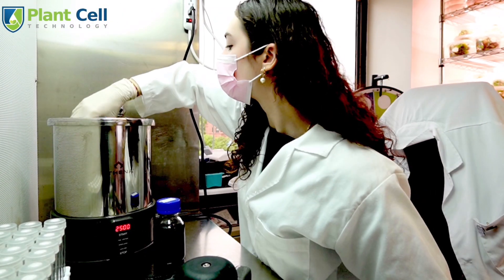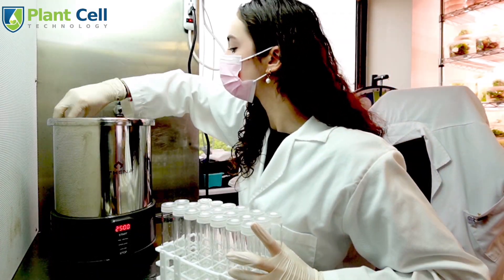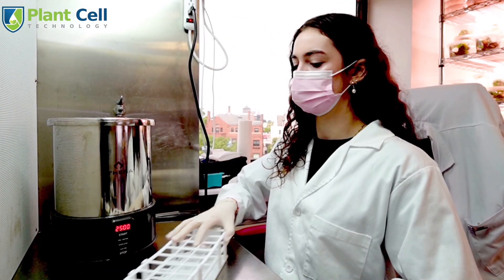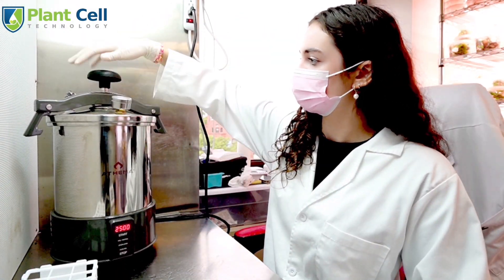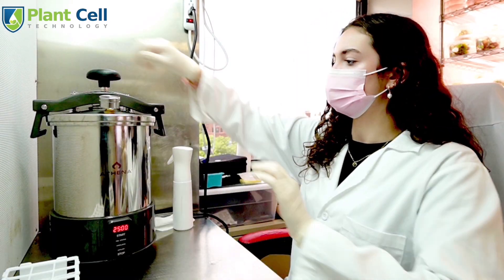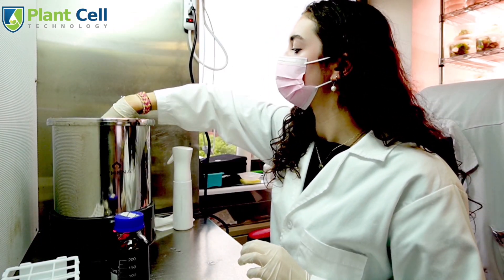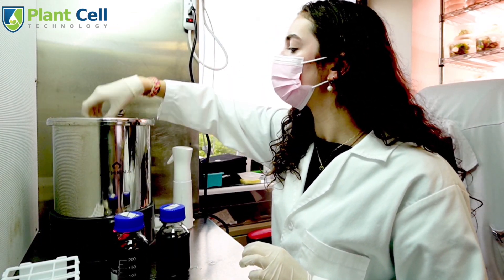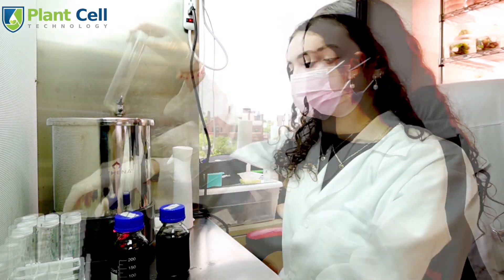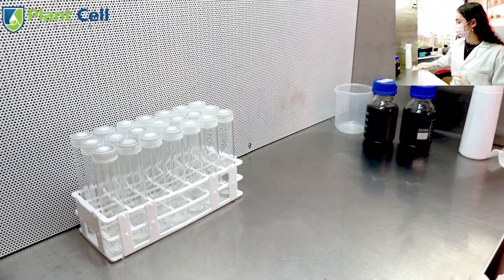You will add both media containers and test tubes into the pressure cooker. Screw on the lid and don't forget to press start. 25 minutes later, first open the valve to release extra pressure and take out the media containers and test tubes. Once you are finished, it is time to pour the media.